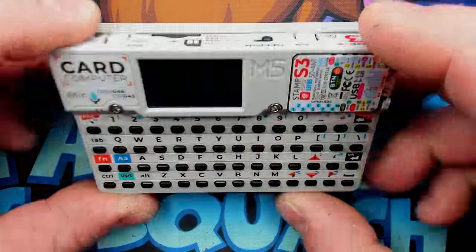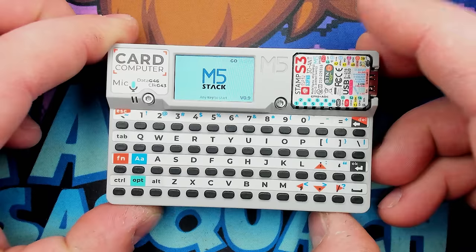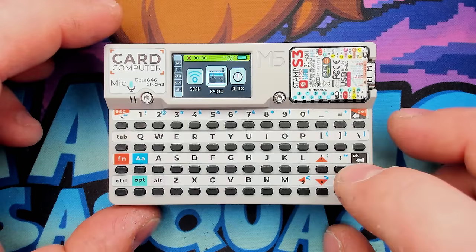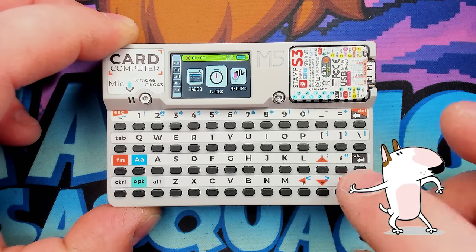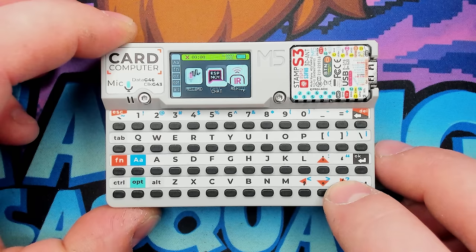Here it is. We can switch it on with a little switch up there. It plays a little song as it opens, and you can press any button to get into the menu. This is just a demo program, and it's got a few things going on. You have a scan app, a radio app, a clock. You can use the arrow keys to go back and forth, and enter. It's just a normal keyboard, which is really cool. There's a record option, ESP chat — I haven't actually tried to use that, but I assume it works. It's got IR remote and all sorts of good stuff.